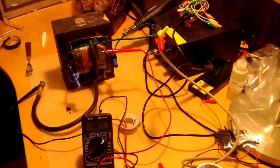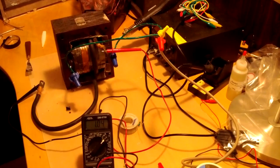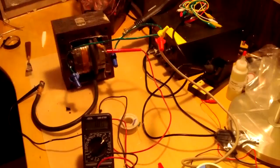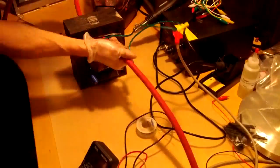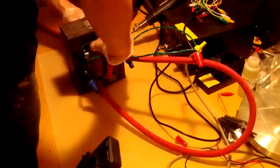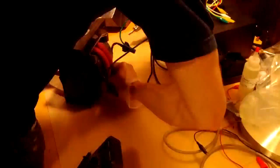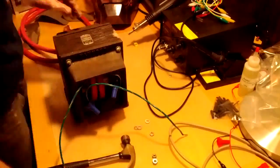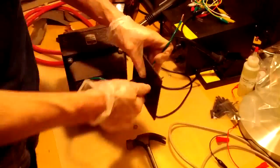I removed one wrap and tried again — one volt. Listen to that baby hum. So I think I'll go with one and a half wraps; that should give me about two volts, which hypothetically should give me about 500 amps. Let's replace that secondary winding now with a more beefy welding cable.